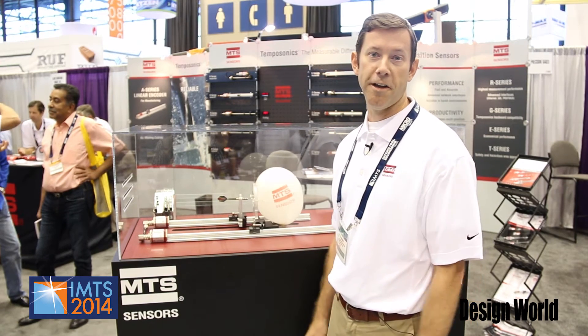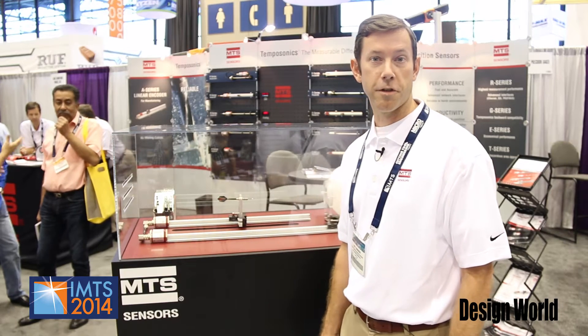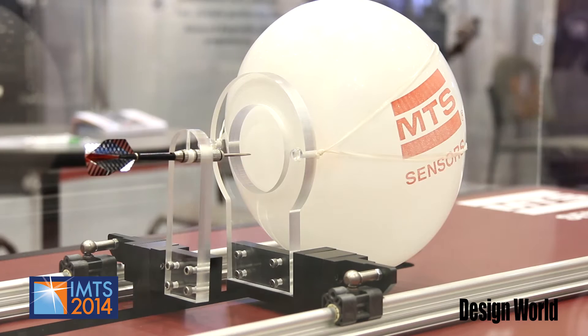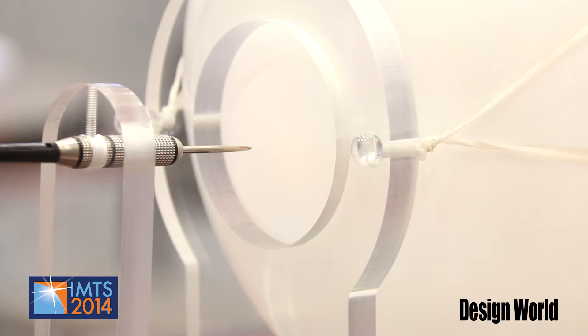Today we're featuring a fun interactive demo where users can practice popping a balloon. We have a motion controller that is monitoring the position from our position sensors, looking at the position of the dart in the balloon and moving the balloon a safe distance away. Our sensors feature one micron resolution and update rates as fast as 10 kilohertz.